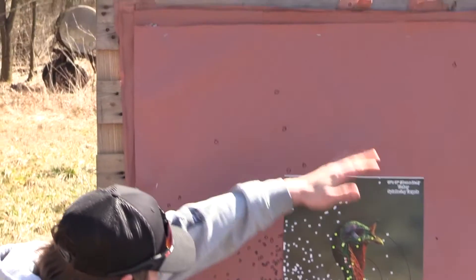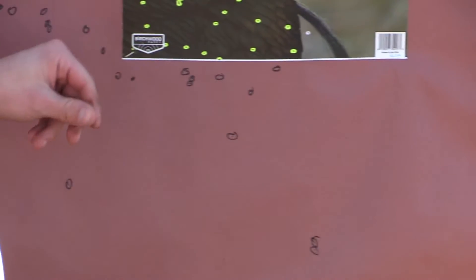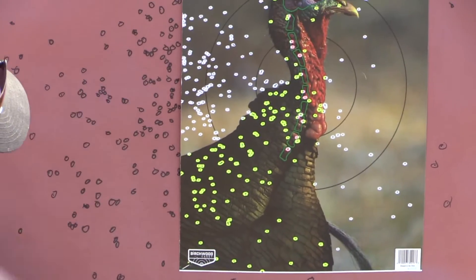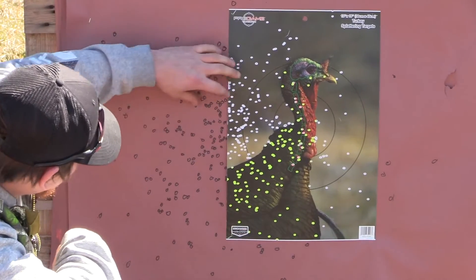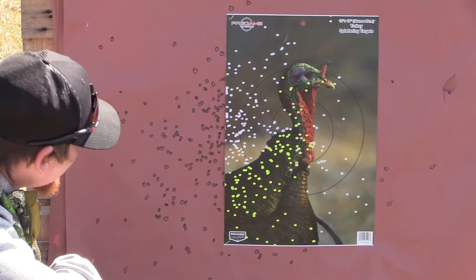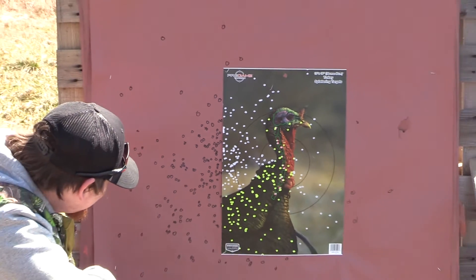You got a couple flyers here and there, but overall there's a lot of shot right here — that is a ton of shot right there. It gives you a little leeway. There's a couple voids here, but that's more the outside of the pattern — nothing you have to worry about. Turkey's not going to slip through that. It's really a uniform pattern too; it's not a funky pattern at all. That would flat be mean. I like that a lot.